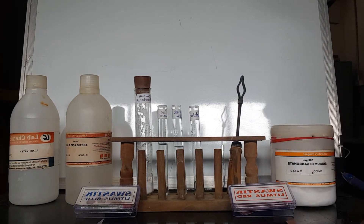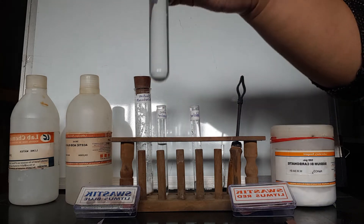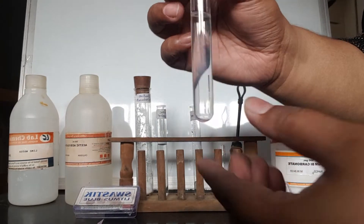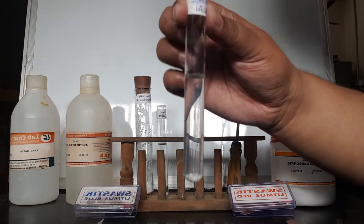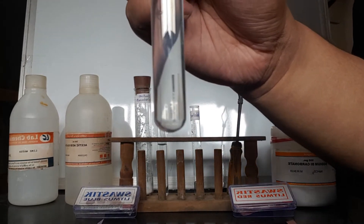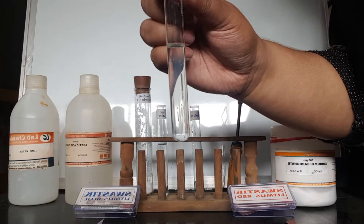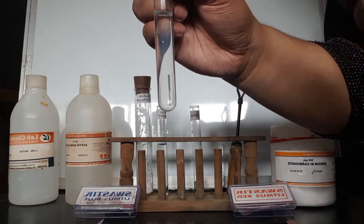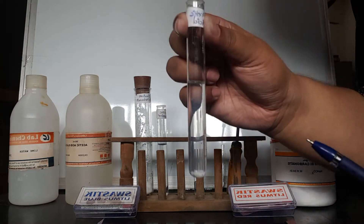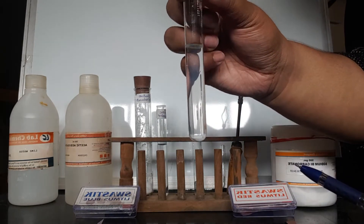First of all, we need to take 2 to 3 ml of acetic acid. We check the color and odor of acetic acid. This solution is colorless, so acetic acid is colorless. The odor of acetic acid is like vinegar — it has a pungent, vinegar-like smell.